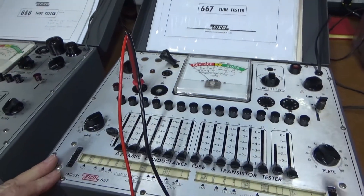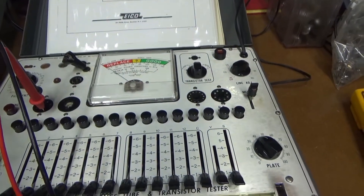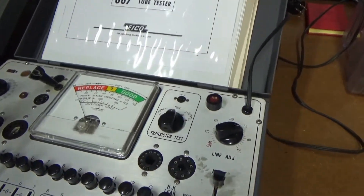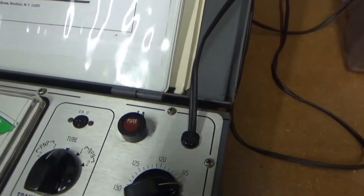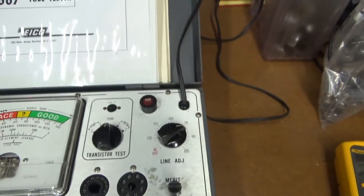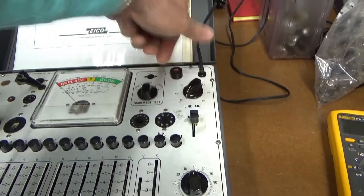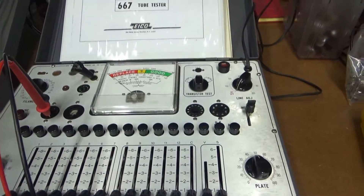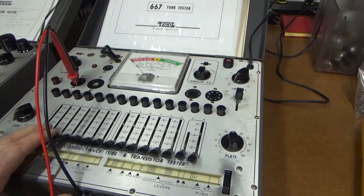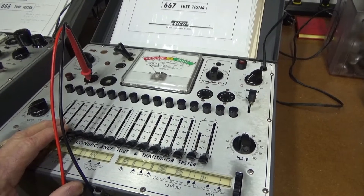Looks like the transformer is good and the meter's working, so I think this thing is pretty restorable. Some of the controls are stiff. I noticed it says it should have a 1-amp fuse, but I pulled it out and it was a 3-amp fuse — I'll need to drop that back to 1-amp. Looks like everything's functioning; it just needs some deoxidizer treatment on all the controls and probably some component replacements inside.